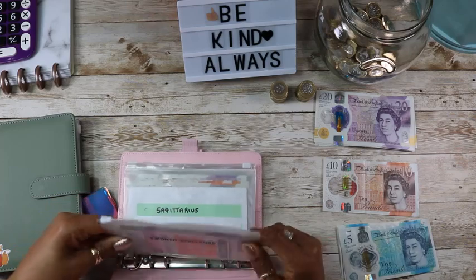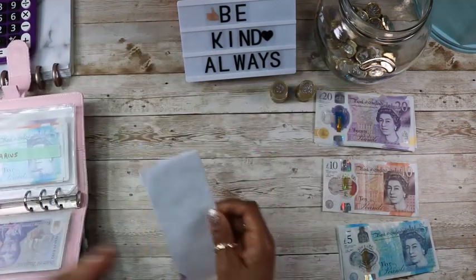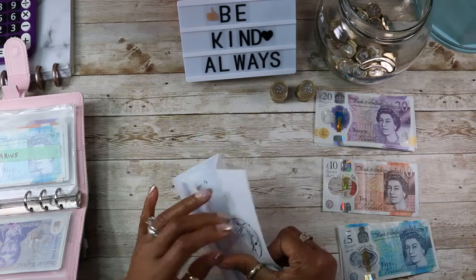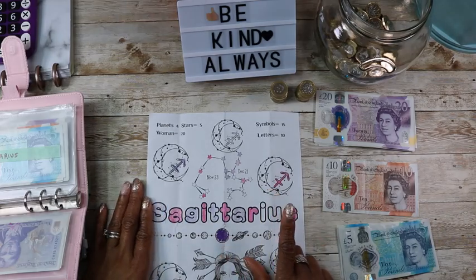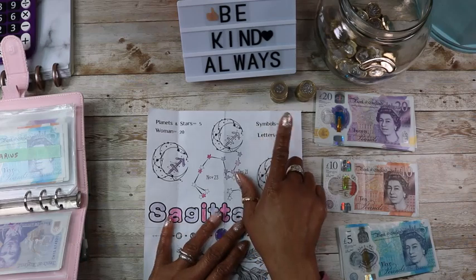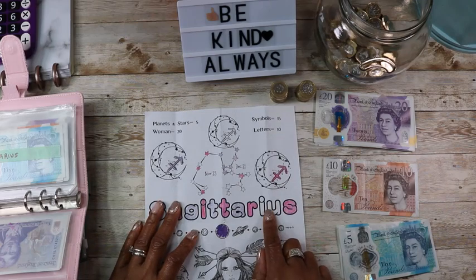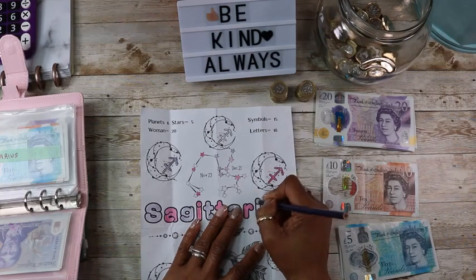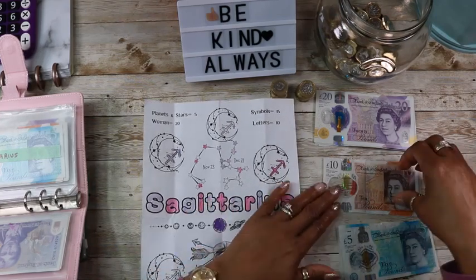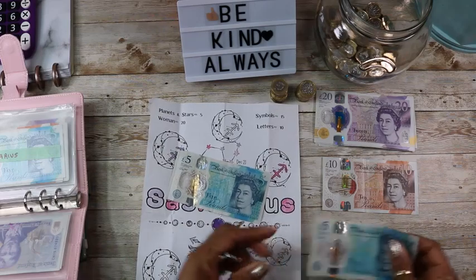I really do like this one — here is my saggy challenge. I'm going to put 10 pounds in for the letters. The letters are 10 pounds, symbols are 15, the planets and stars are five, and the woman is 20. So I'm going to do 10 for a letter, and I'll use a purple and take two fives for that.